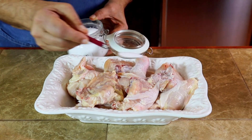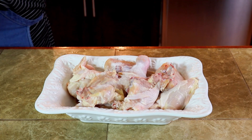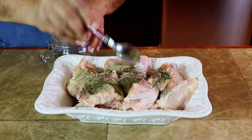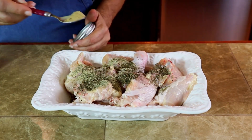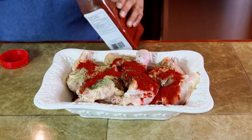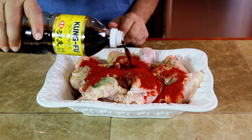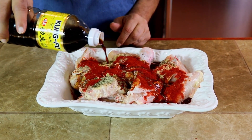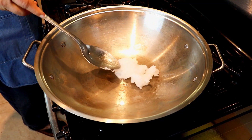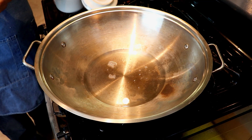Salt. Black pepper. Basil. Ginger garlic powder. Paprika. Soya sauce. Sugar.